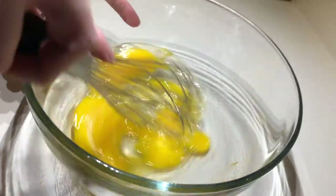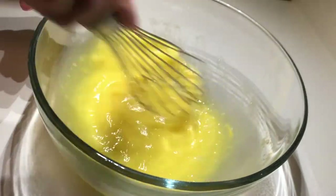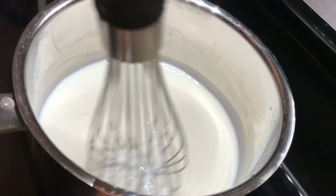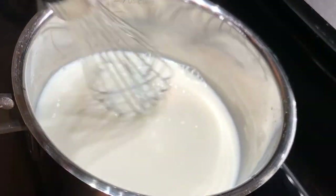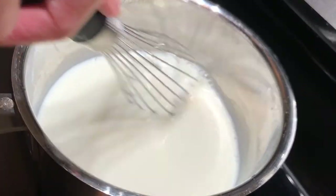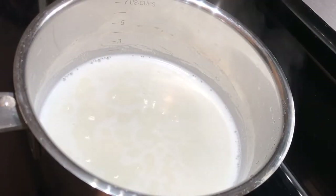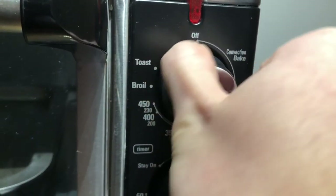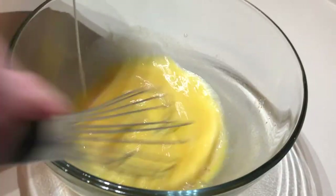In a mixing bowl, whisk together the 2 eggs and 1 egg yolk until you get an even consistency. In a medium saucepan over medium-high heat, stir together the sweetened condensed milk, 2% or whole milk, sugar, salt, and vanilla extract. Bring it to a boil, which should take about 8 minutes. While you wait, boil some water in a kettle or separate pan for the water bath. Preheat your oven to 325 degrees. Once the milk mixture starts to boil, take it off the heat.